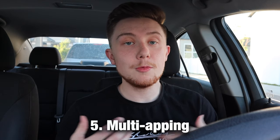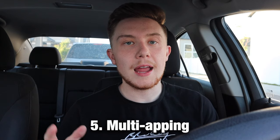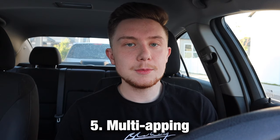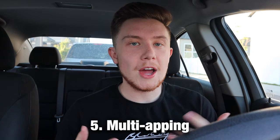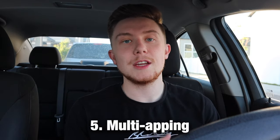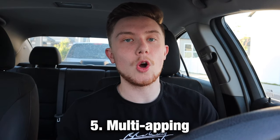Number five is that you can multi-app. You've probably heard of this already, but you can use multiple apps without it leading to deactivation. You've got to be super tactful about it though — I got a little too out of hand with it, accepting orders from DoorDash, Grubhub, and Uber Eats all at the same time, with three to five orders in the car at once.